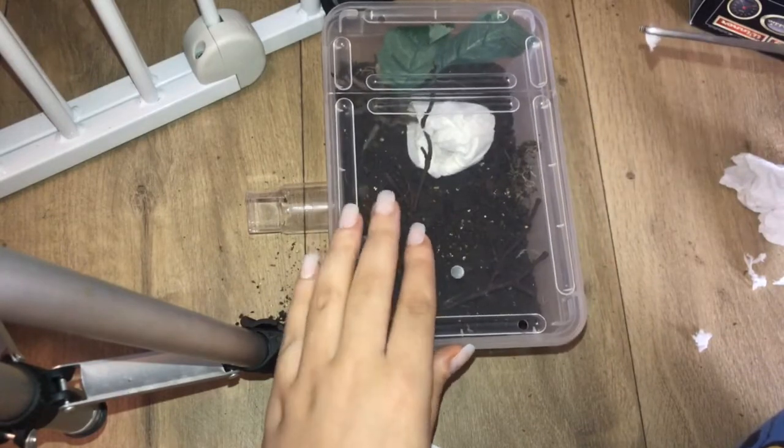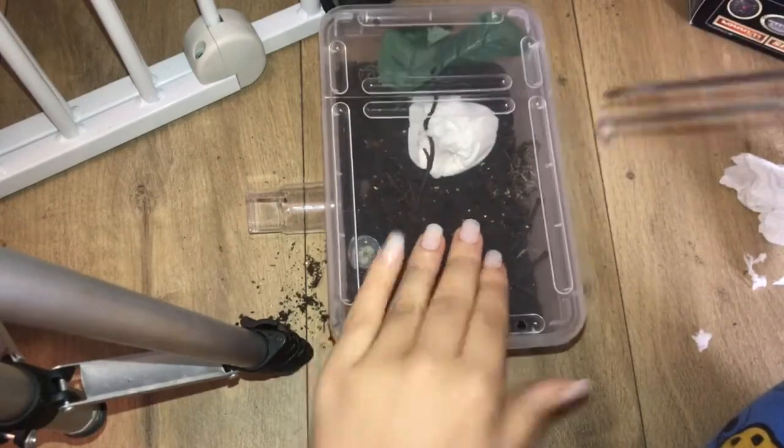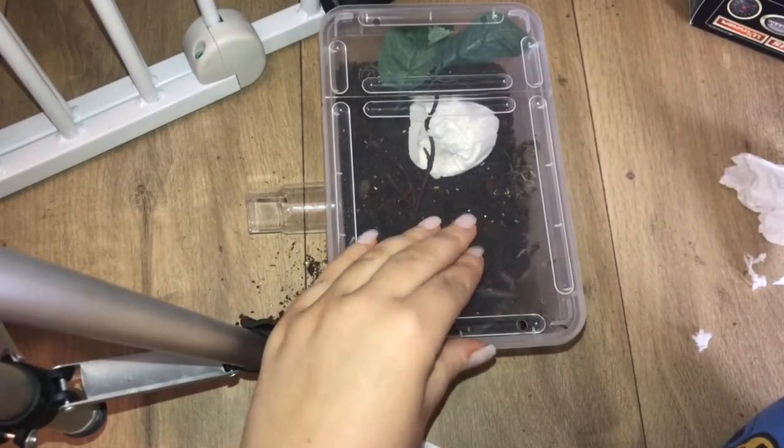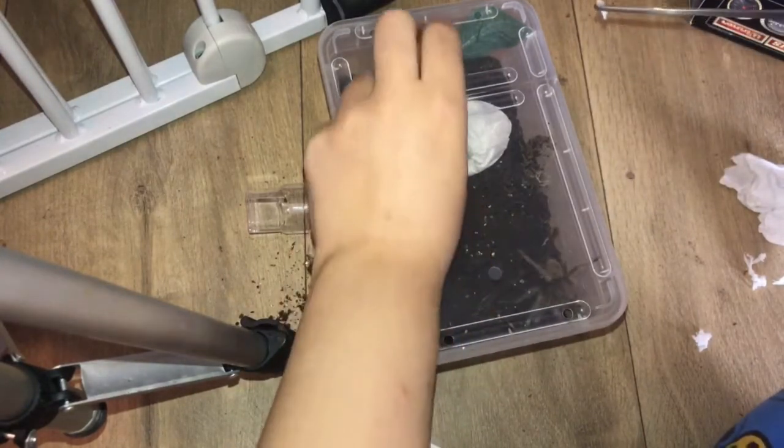And there he is! This is what I mean — incys are super super fast. He's freaking out a little bit right now but it's okay.